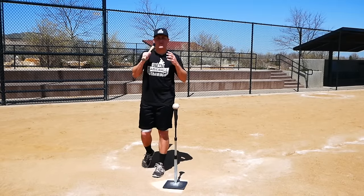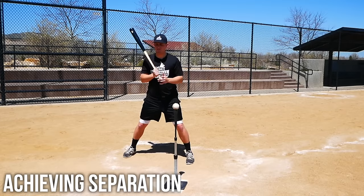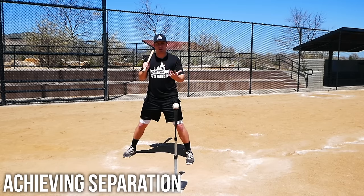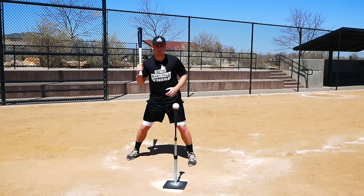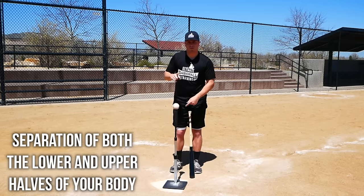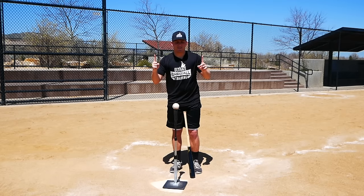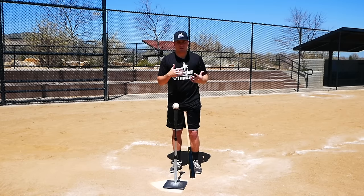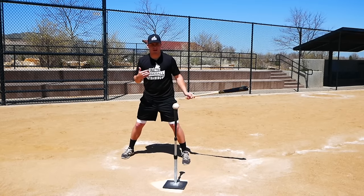Now that we're loose and relaxed and have an aggressive mentality, the last key to crushing more home runs is achieving separation — separation between my lower half and my upper half. I love to use the rubber band example: hold a rubber band close together and pull it apart a little, and there's some tension. But if you really stretch it out all the way, it has so much more energy built up — it might even explode. That's what we want to do: explode on the baseball.